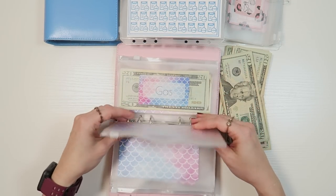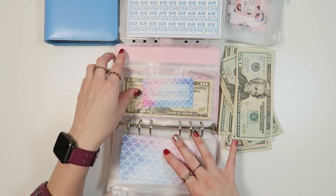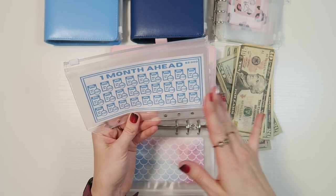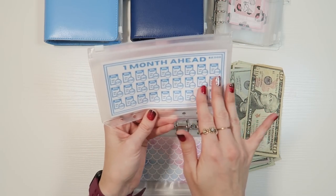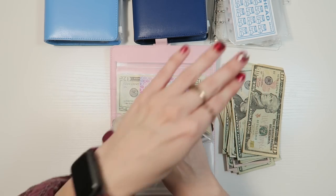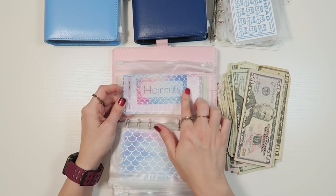I've been going back and forth on whether to keep the tutor — if I just put her down as a bill included in the $2,000 I need every month, maybe I'll feel differently. Anyway, we're going to do away with the bills binder and all these categories because at this point I pay everything right at the start of the month. All of November we will save to pay January's bills.